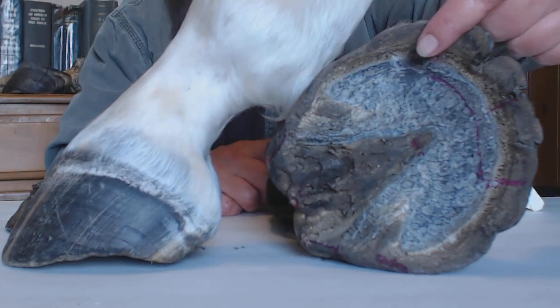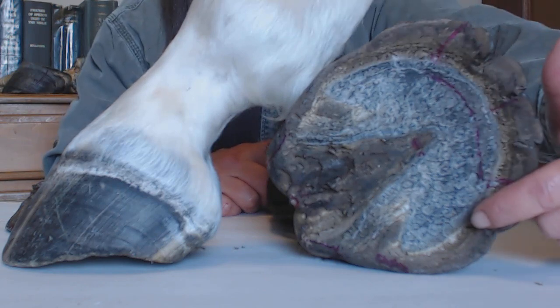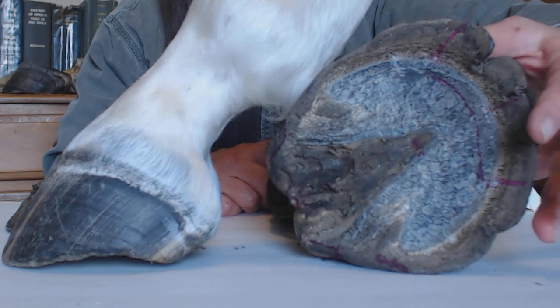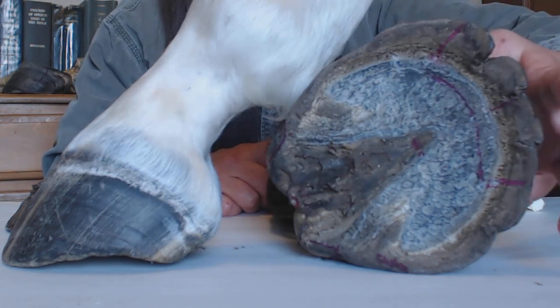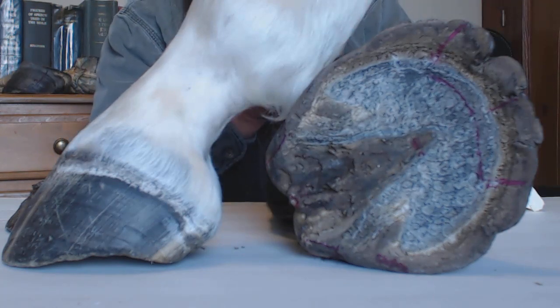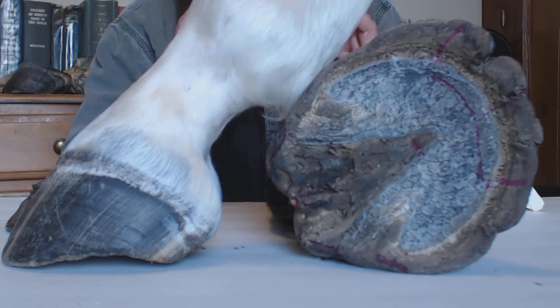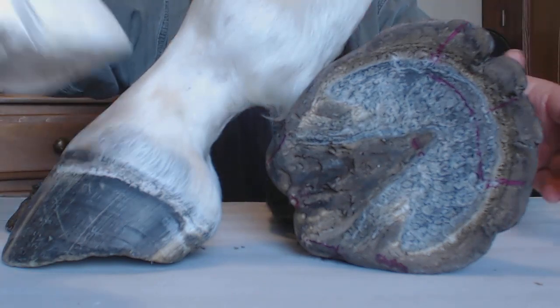When the wall gets long, all kinds of leverage forces and tearing forces go to work to stretch this hoof capsule out of place — out of the place where it should be connected to that inner foot and follow every shape and form of that inner foot.